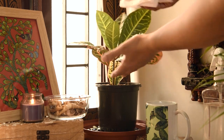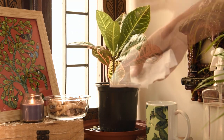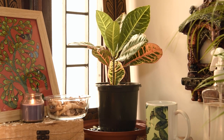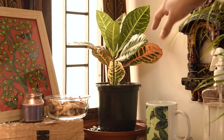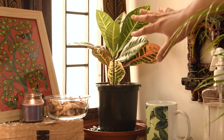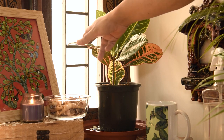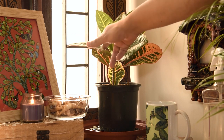Wipe the leaves of croton petra at least once a week with a damp cloth. You can see a lot of dust has accumulated on the cloth here. If accumulated dust is not removed, it will hinder the process of photosynthesis and will not let the plant soak as much light as it wants, eventually leading to fading colors and stunted growth.